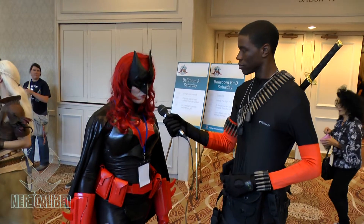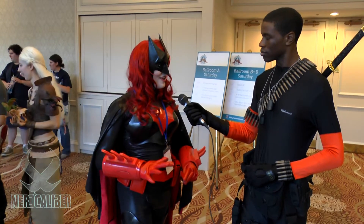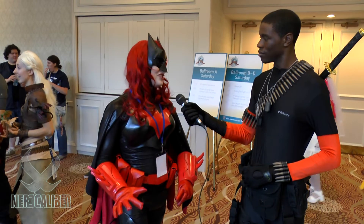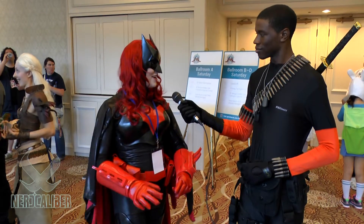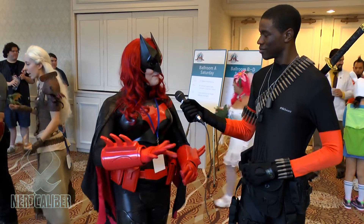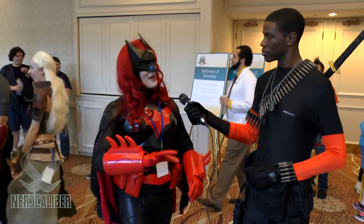So it's Batwoman, from Batwoman, based off of the New 52 version, but I decided to make my own alterations to it because all female superheroes tend to just have the spandex suit and the men have the armor. And I wanted armor, so I decided to make it kind of Batman Dark Knight-esque armor, but Batwoman.